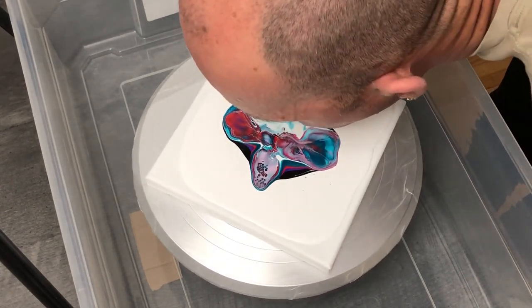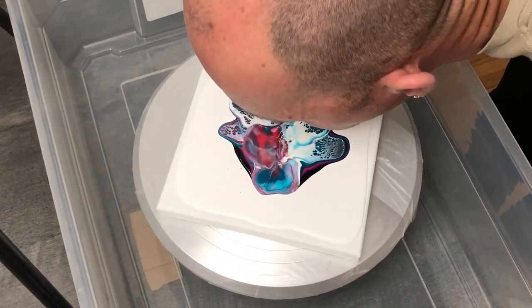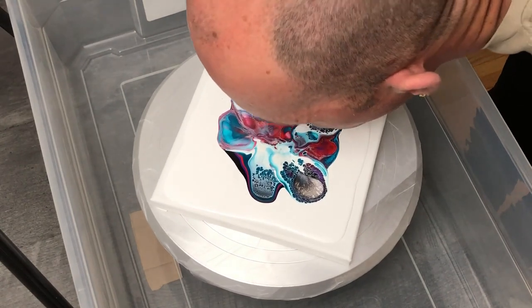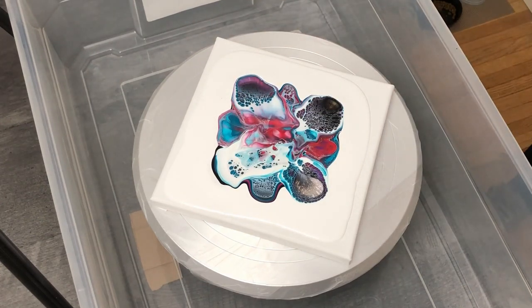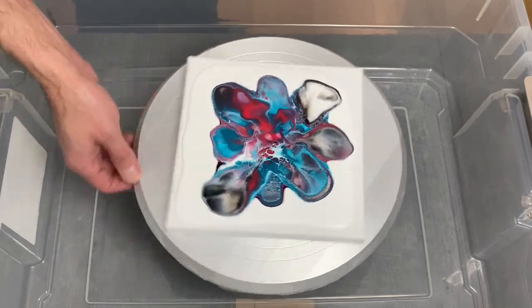Looking back on this pour there are a few things I would do differently next time. With these particular sections I'm blowing out with that black as the tail end of the lacing, I would have left that alone for a while — letting the cells and lacing form on their own and backing up and walking away for a good 20 seconds or so, because I was really happy with how the lacing looked.